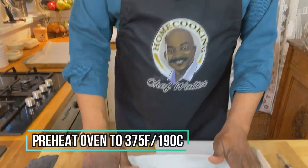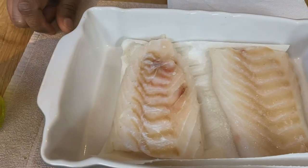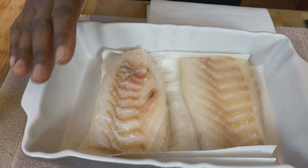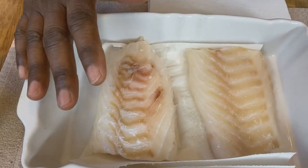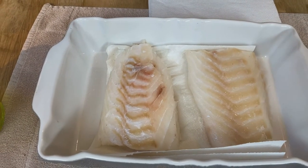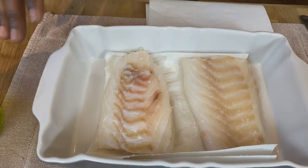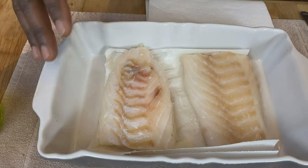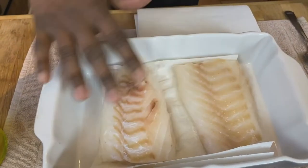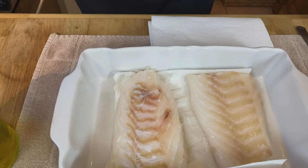It's basically en papillote, which means it's going to be baked in parchment paper. We've got two servings of fresh North Atlantic cod. Just a note about fish — I've taken this out of the refrigerator about an hour ago. If your fish has been frozen, or even if it's fresh like this, there's moisture on the surface that you want to remove. So what I like to do is sprinkle a little bit of sea salt on the fish and leave it for about 30 minutes.